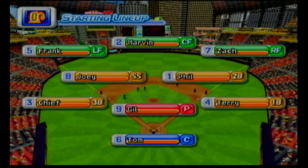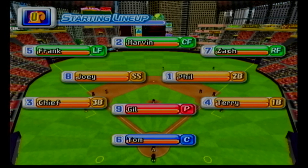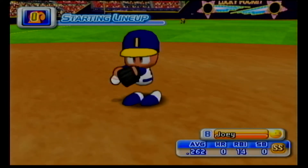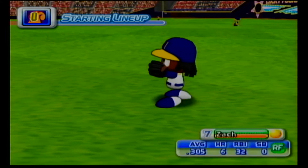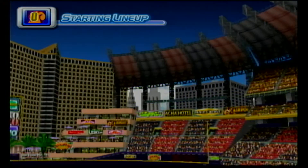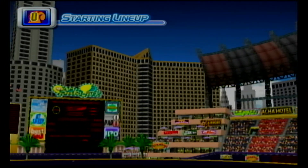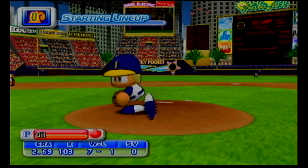And now, ladies and gentlemen, here's the starting lineup for Indianapolis. Playing shortstop, Joey. The right fielder, Williams. Starting for Indianapolis is, who is a rookie, Gil.